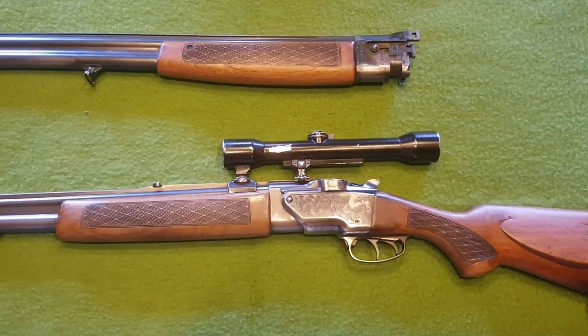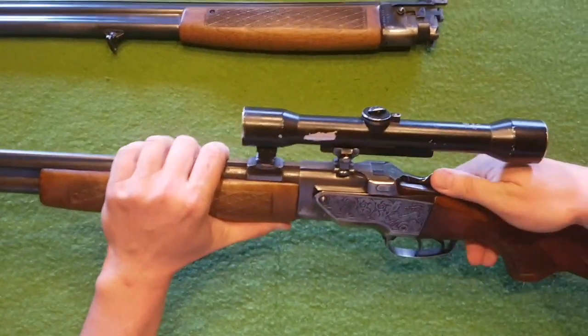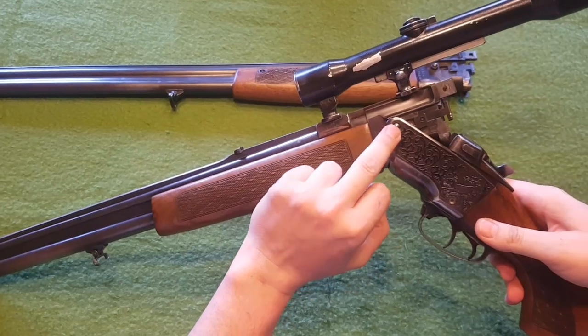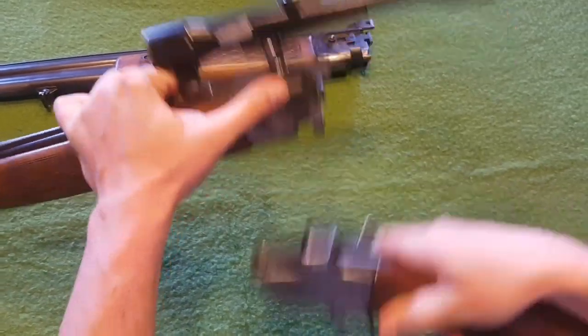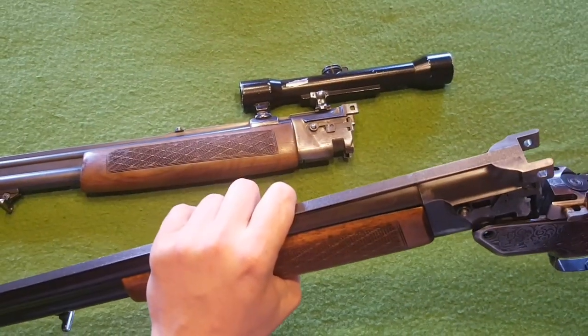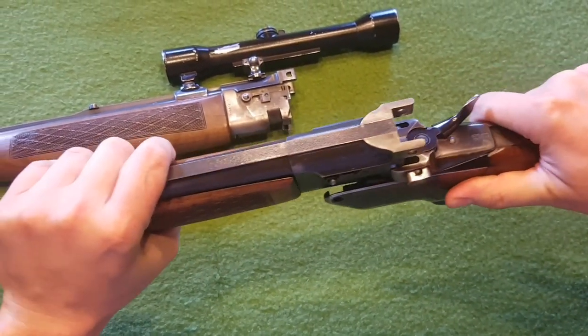I want to show you how to change a barrel on this rifle. Just open it, then push the button — be careful, really. Push the small button here, shake it and open it. Then take the other barrel. What is really important: just push on the back part here, you can see.